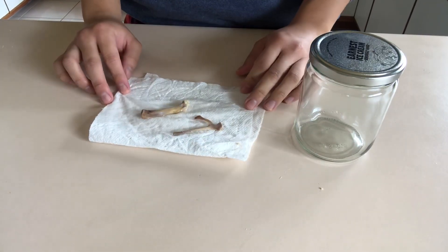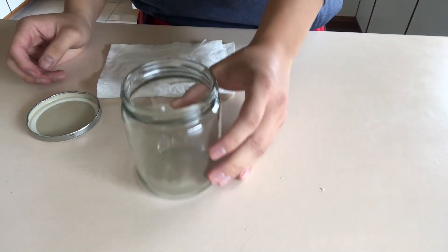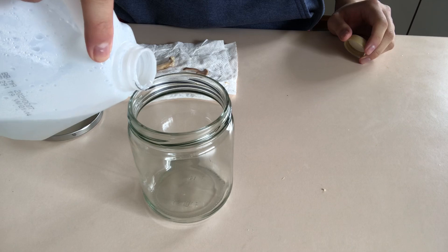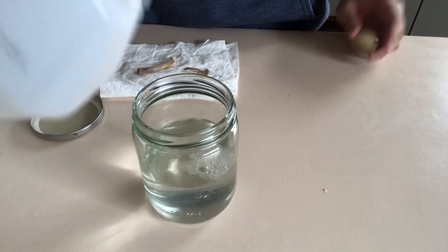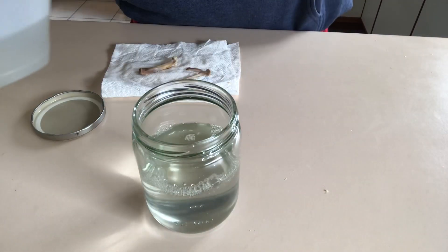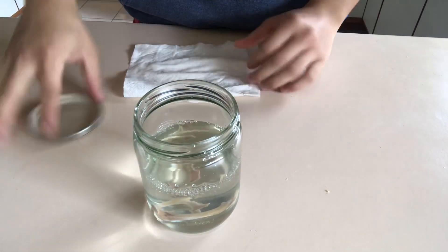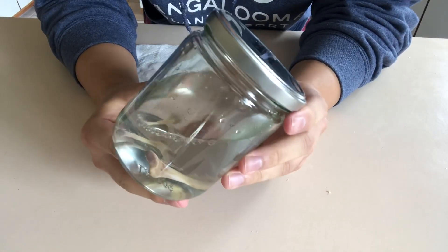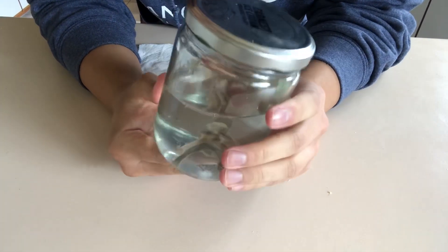So that's my observations for day one. Now I'm going to open up my jar and put in some vinegar — it only needs to cover about just a little bit more than half of your jar. I'm going to put my bones into the jar, close the lid up, and this is my science experiment. I'm going to let it sit somewhere safe and come back to it tomorrow.